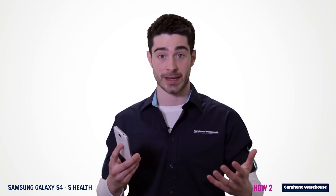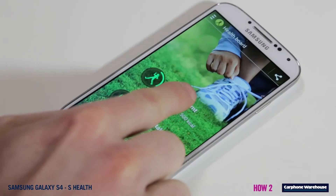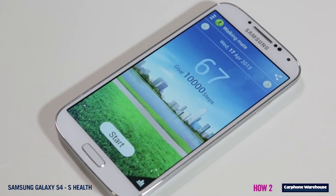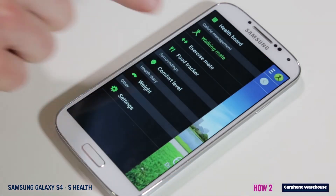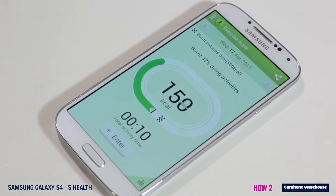Calories burnt links to Walkmate, Exercise Mate, or Running Mate to display how many calories you've burned during those activities. Running Mate needs to be downloaded from the Google Play Store, but Walkmate and Exercise Mate are already pre-installed on your device.